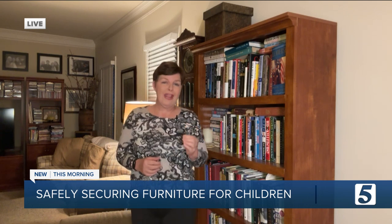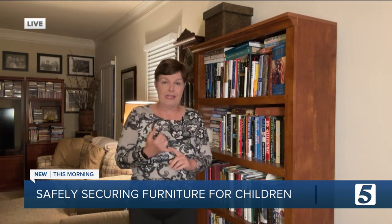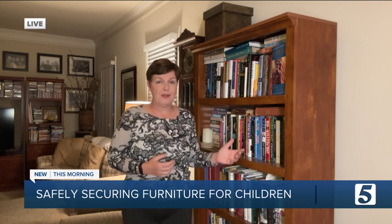It's called a furniture anchor kit. It's relatively inexpensive, costs just a few dollars, takes a few minutes to install, and can potentially save a life.